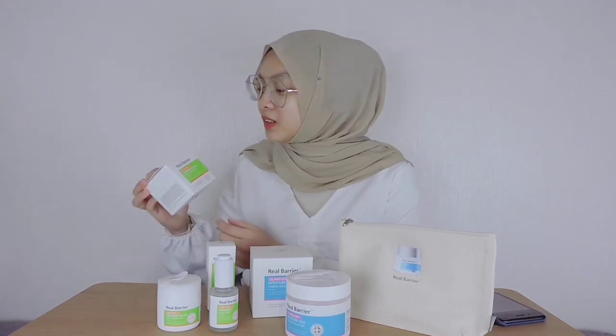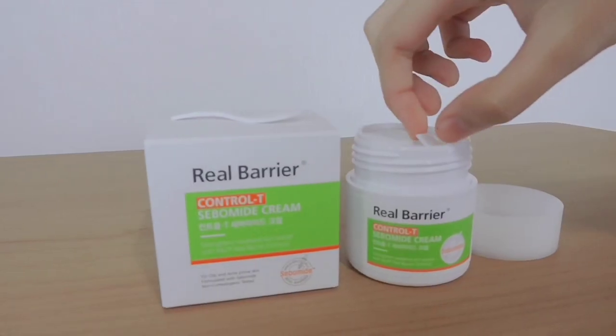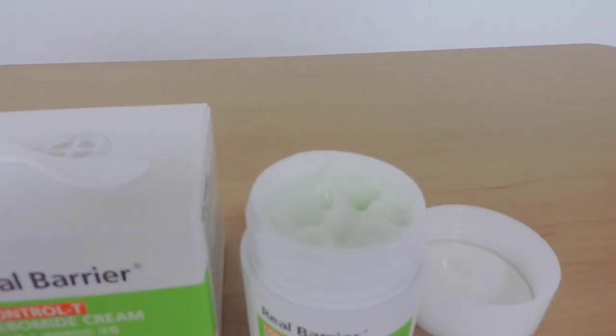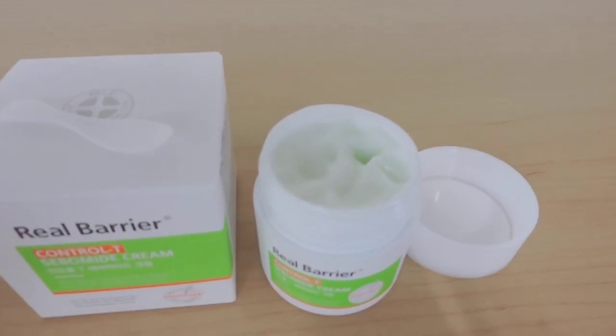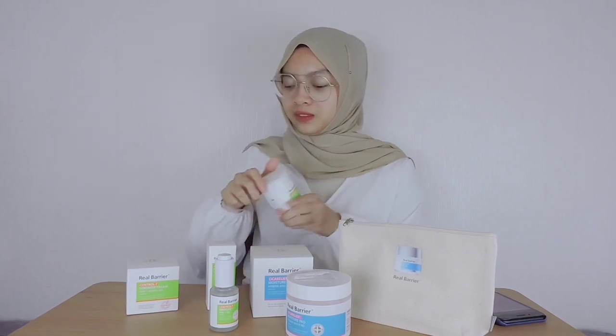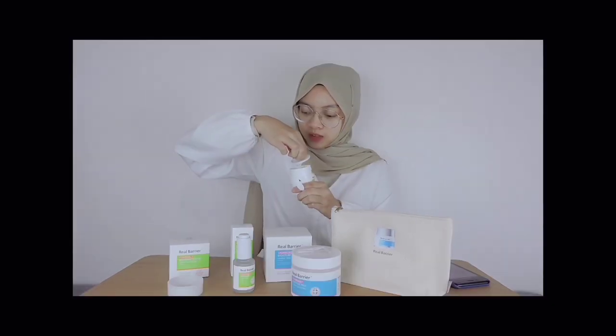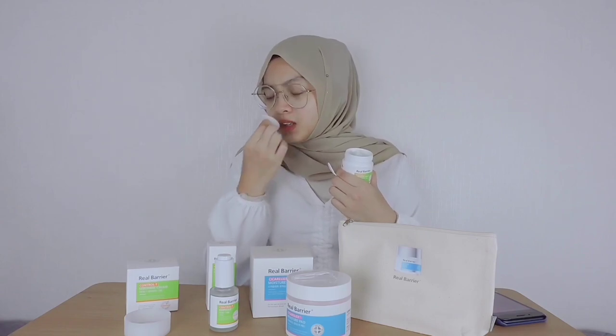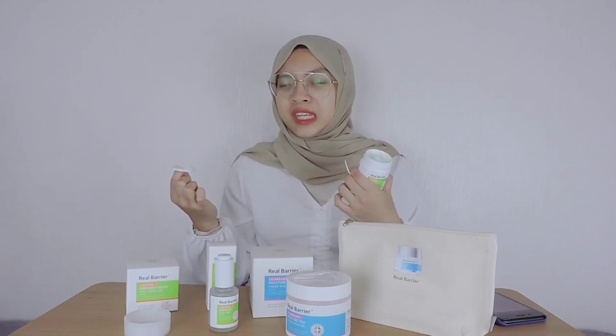Last but not least, I'm going to review this product called the Control T Cebomide Cream. It comes in the actual box, 50ml. I cannot wait to try it — it looks so thick from the outside. Let's open it for real. Will you look at that? About the fragrance though, it doesn't smell like it has perfume in it. It has that natural leafy scent, like those skincare products you can find in pharmacies.